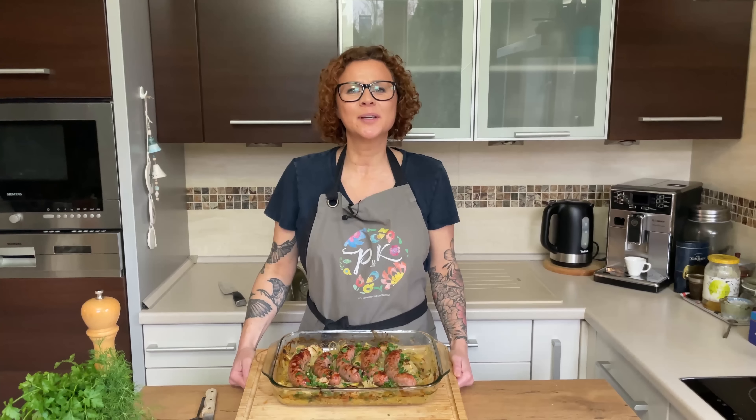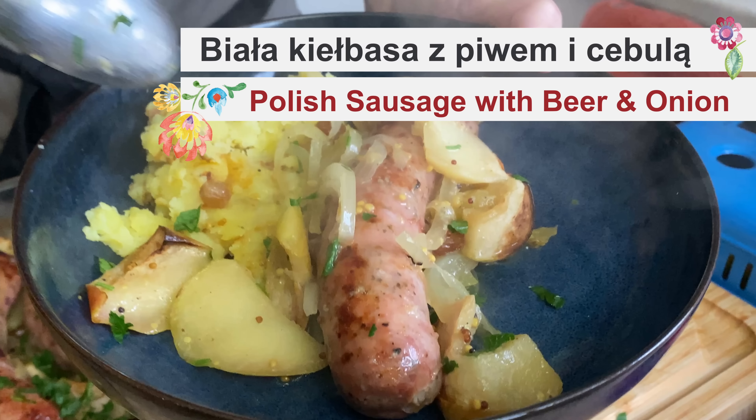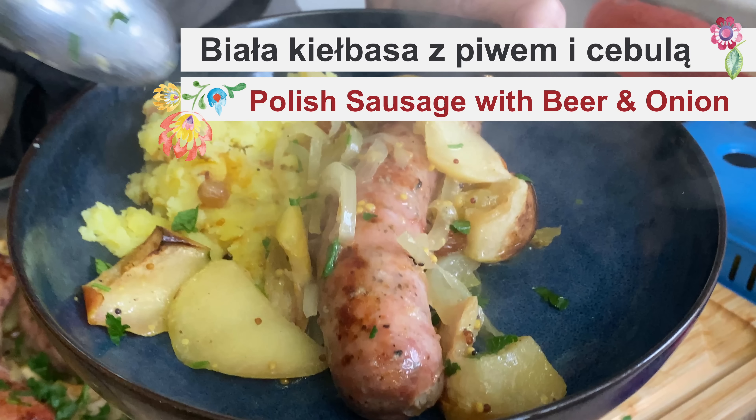Hello, my hungry friends! Today we're making Polish sausage with beer and onions. Welcome back, friends — this is Polish Kitchen, my name is Anna, and here we cook Polish food.